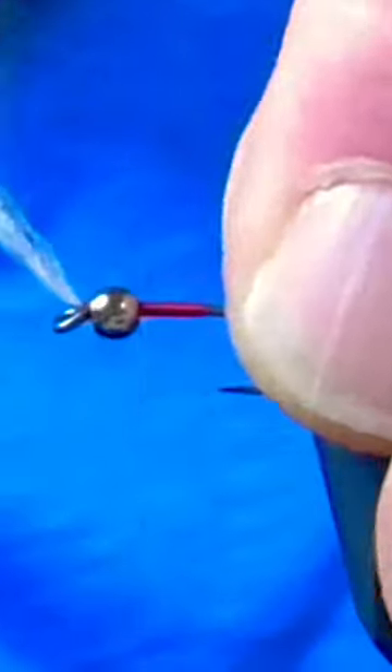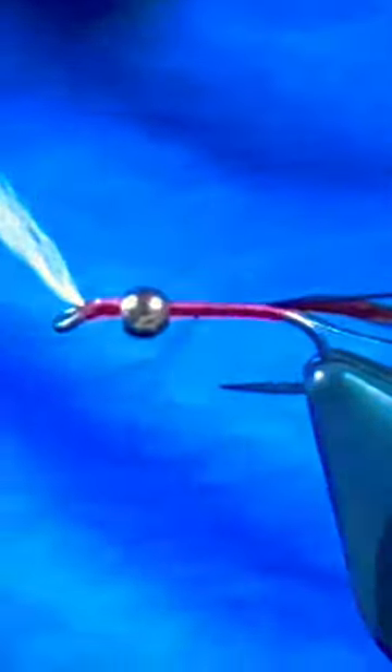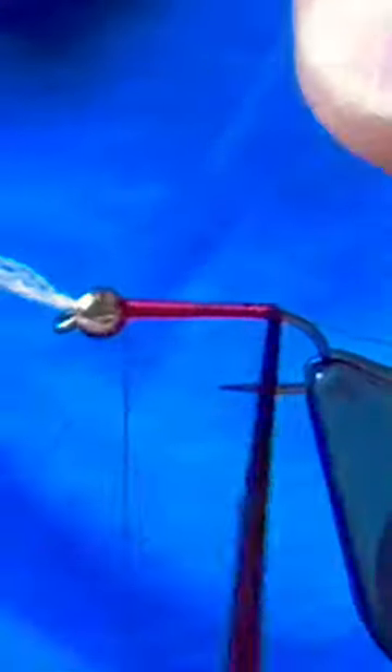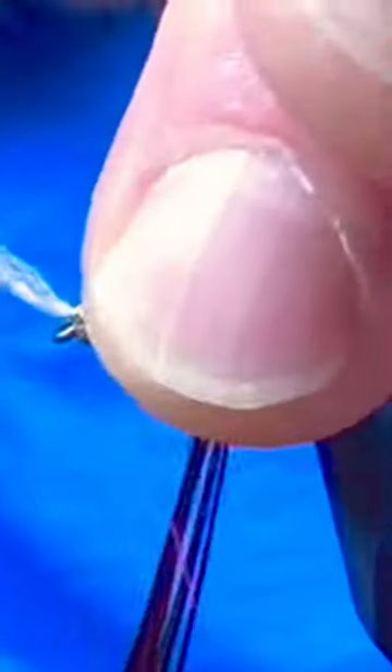With the ultrawire you can tie it down the length of the shank. When you get to the back we'll tie in four to five pheasant tail fibers. Those will create our body so we're just going to wrap those up the shank, and then when you get up to the bead go ahead and tie them off, trim out the excess and then just clean up the gills while you're there.